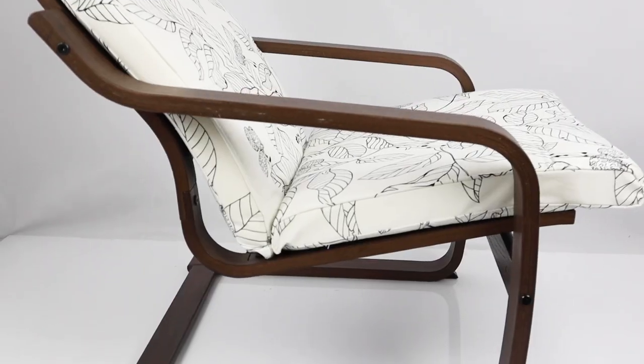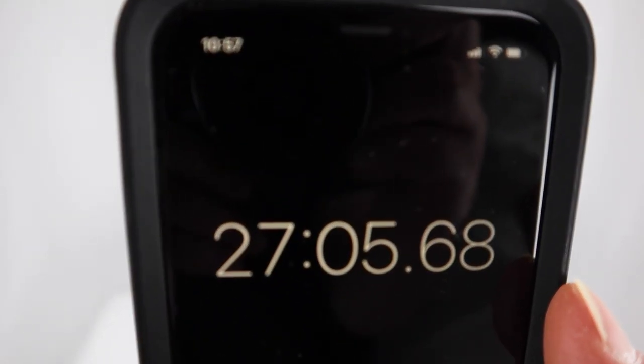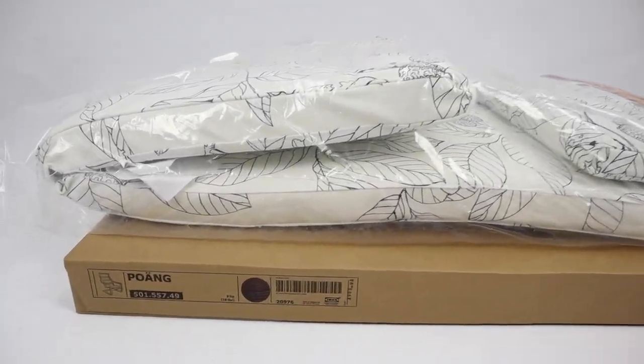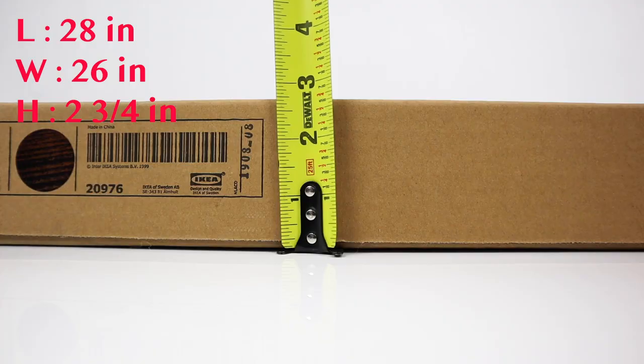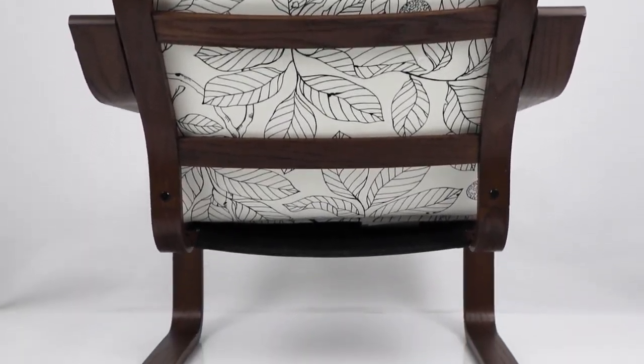The height of the front part of the seat is about 17 inches and the lowest part of the seat is about 13 inches. You can buy this Poang armchair for $179 Canadian. The instructions were easy to follow and the whole build took us about 27 minutes. It comes in two packages: one for the cushion and one for the frame. The frame box dimensions are 28 inches long, 26 inches wide, and 2 and three quarter inches tall. You won't have any trouble transporting this armchair even with a smaller car.